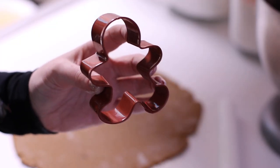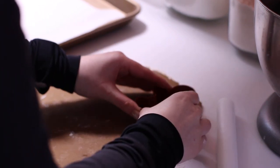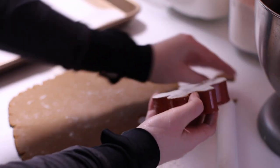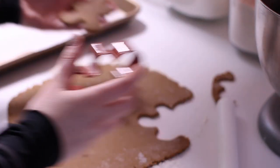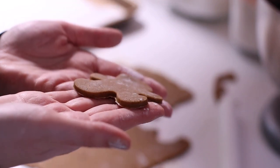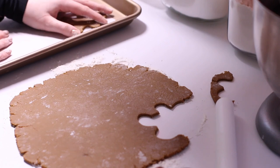I'm using a three by two and a half inch cookie cutter. There are so many gingerbread cookie cutters out there — you can use whatever you would like. I just really like this more medium to small size cookie; I think it's a really nice serving. After I cut them out I'm going to place them on my baking tray lined with parchment paper.